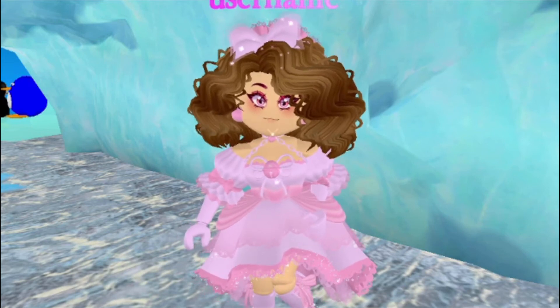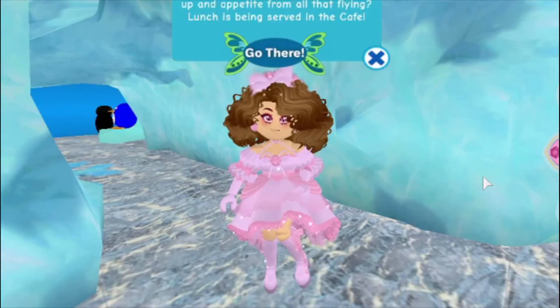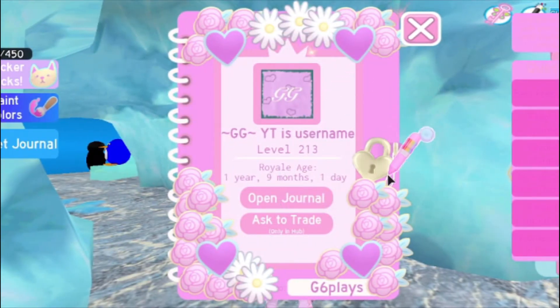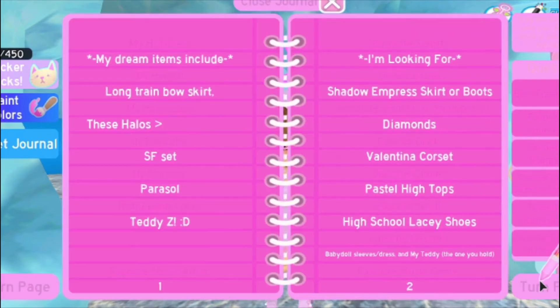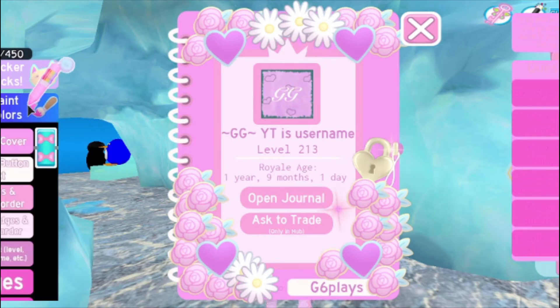Hey guys, it's me, Gigi, and today I'll be showing you how to make a winter themed journal in Royal High. So let's get started. Right now this is what my journal looks like — it's all pink and stuff — but we're going to make it more winter themed. So let's start with the paint colors.